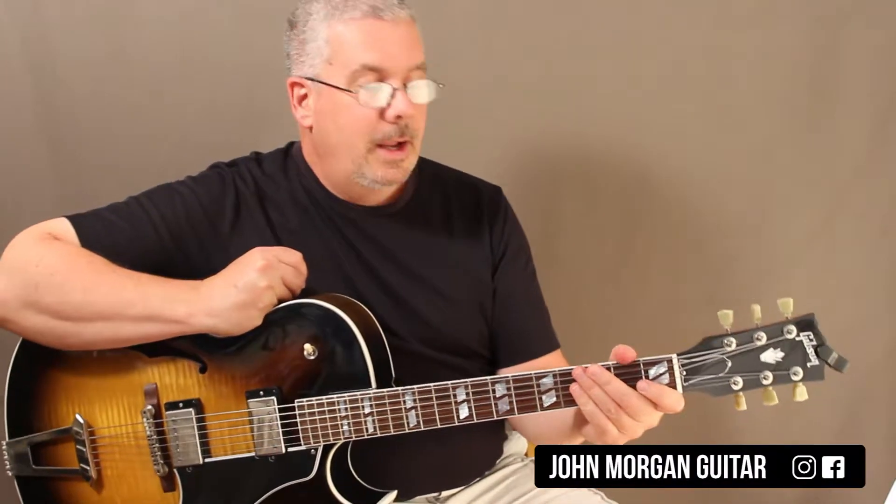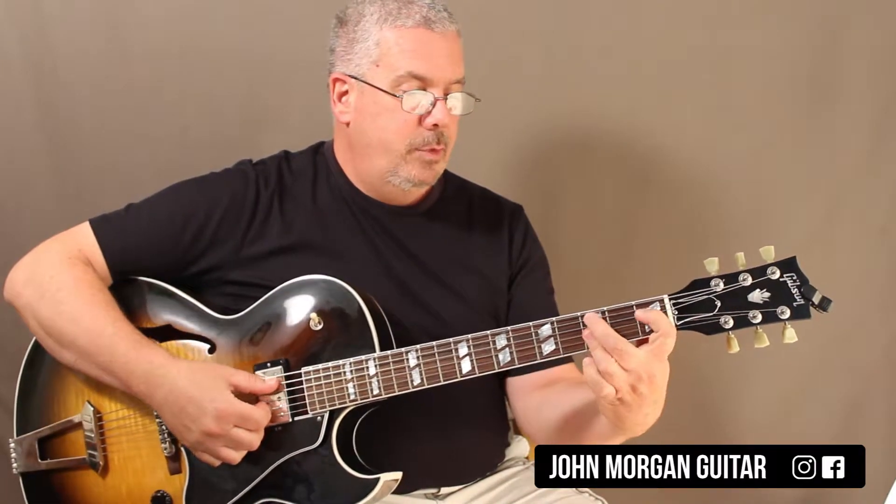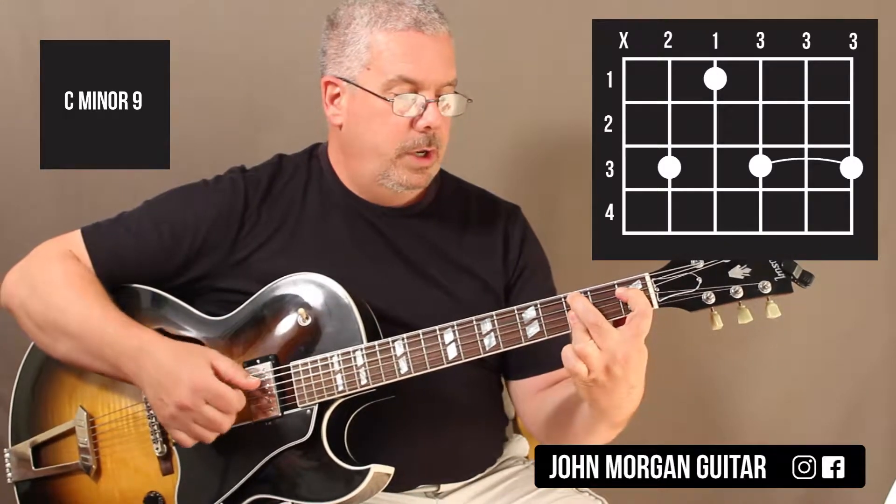Hi, welcome to Lessons with John. Today is 2-5 day and last time we did the C minor 9 like this, but today we're going to do it a little bit differently.